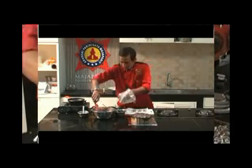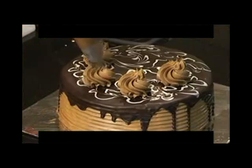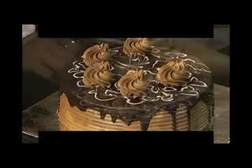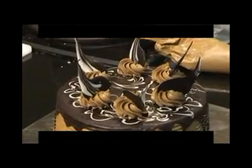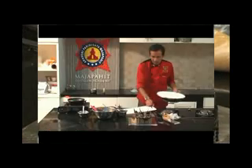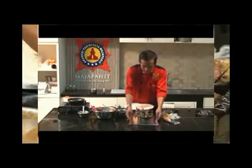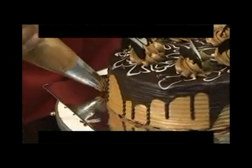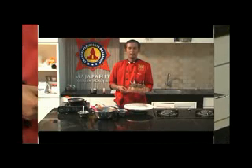Kita siapkan dulu buttercream dalam coklat plastik atau piping bag. Supaya kelihatan rapi, di bagian bawahnya kita juga akan tutup bagian bawahnya. Nah ini dia devil cake.